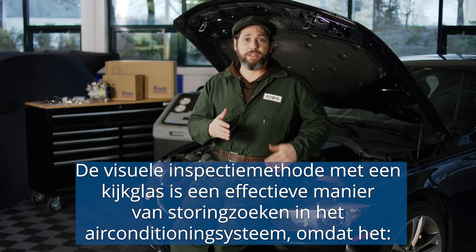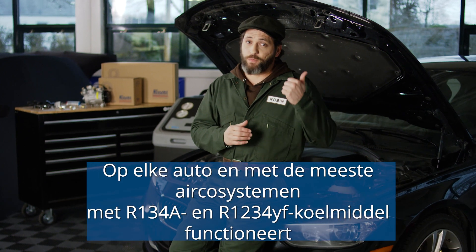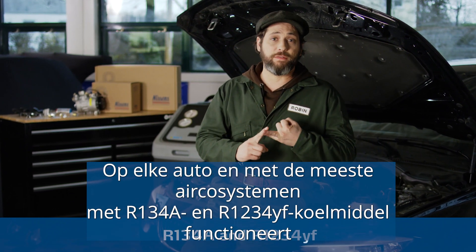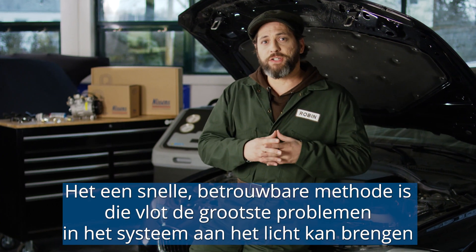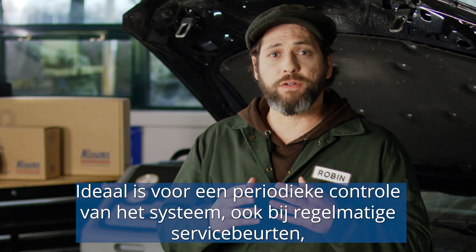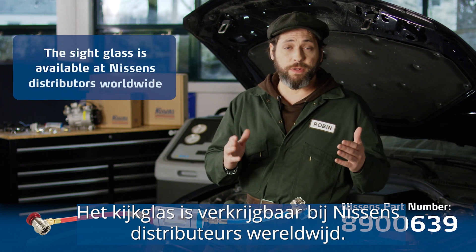Let's recap. The visual inspection method using a sight glass is an effective method of AC system diagnostics because it works on every car and with the majority of AC systems that run on refrigerants R134A and R1234YF. It's quick and reliable, and the method can quickly reveal major issues with the system and warn against potential problems with key components such as the AC compressor. Also, it's ideal for a regular check of the system during interval services. And it's cost-effective — you only use your eyes and the AC service unit that you already have in the garage. The sight glass is available at Nissens distributors worldwide.